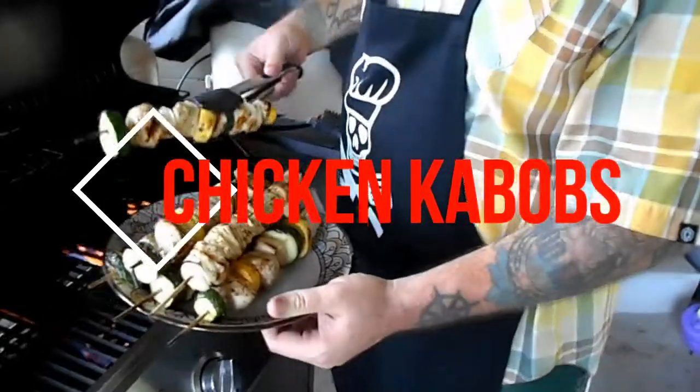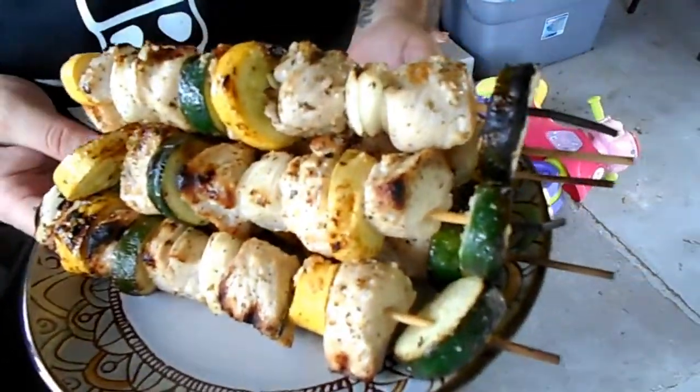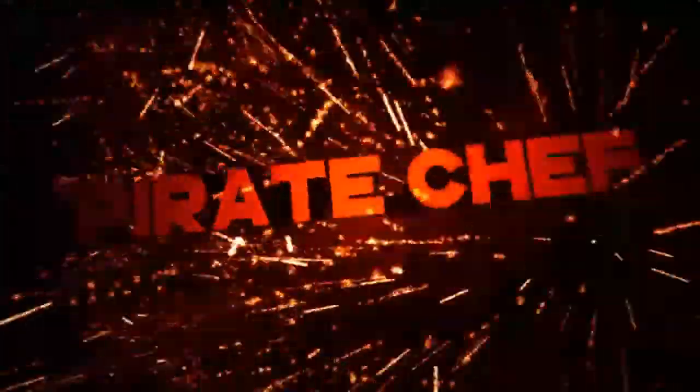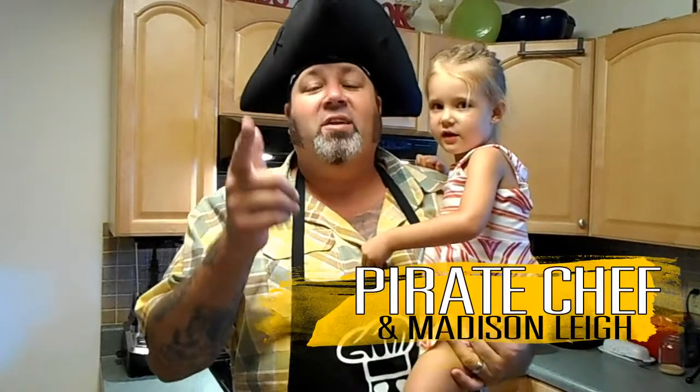And just like this, folks, there it is. We got chicken kebabs for dinner. Hey everybody, Pirate Chef here. Today we're making chicken kebabs — quick and easy, delicious every time.